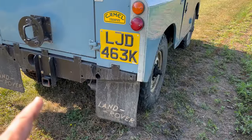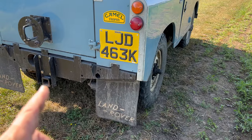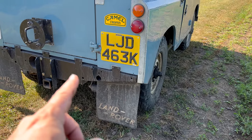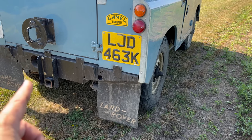Series Land Rovers and Defenders have open differentials, so that means that power will go to the wheel with the least resistance. So if one of the axle shafts is broken, it's just spinning that broken axle and you can't put any power to the ground.